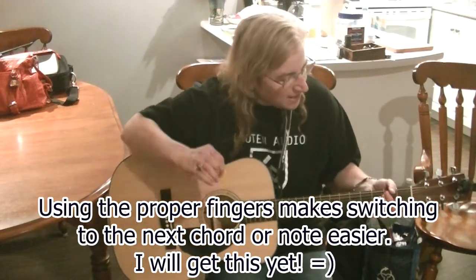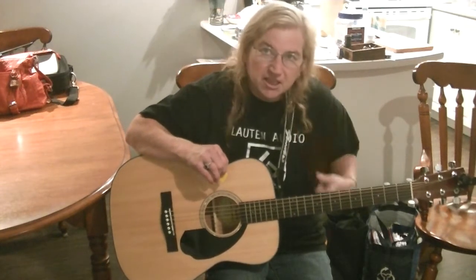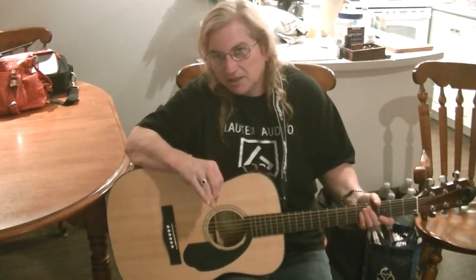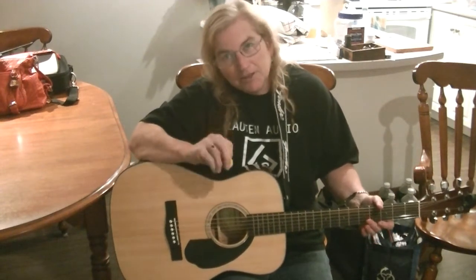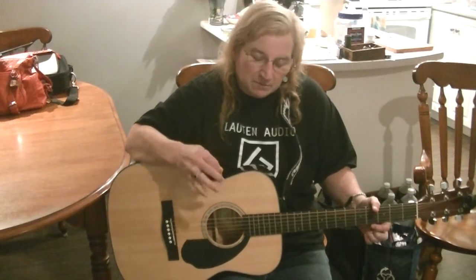So I've got C, D, E, E minor, and G — that's pretty cool. I'm just starting to learn the 12-bar blues, but I'm not so good at it yet, so I will show you that next week after I've practiced a bit more. Anyway, that's the quick update on my guitar.